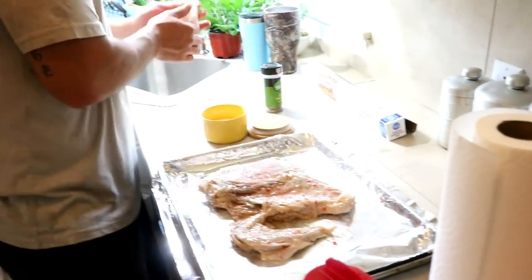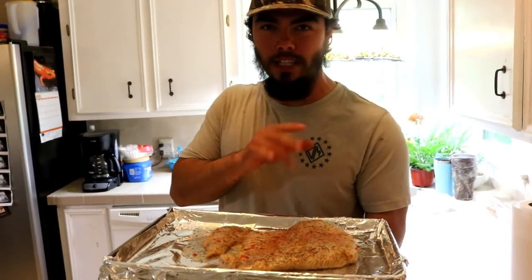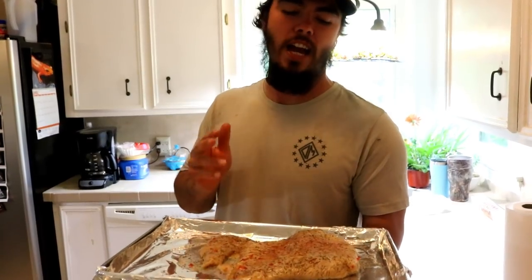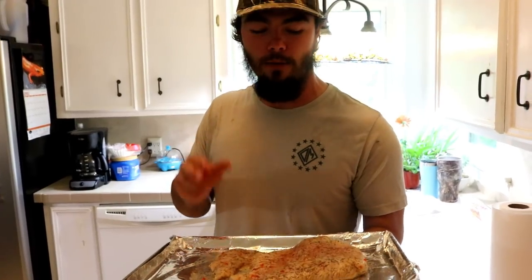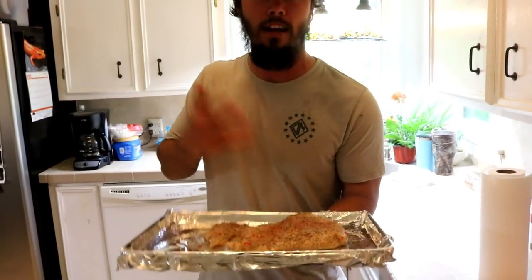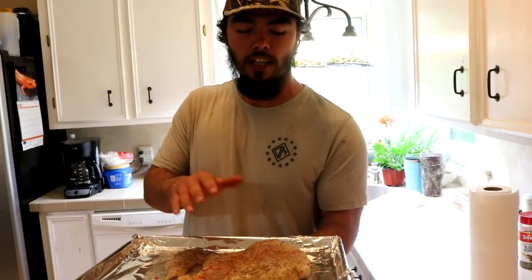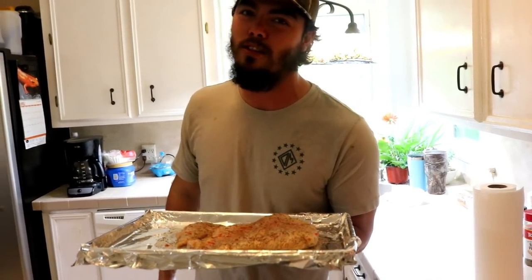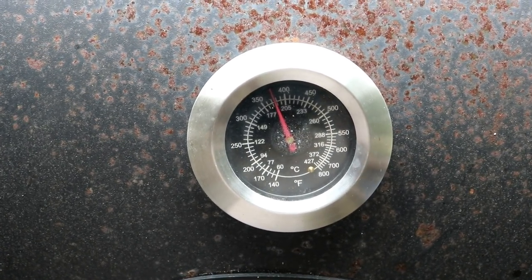We're going to do the same thing to this side, and then throw this on the grill. I'm going to try to get that grill around 375 and cook it real slow. I got my coals lit already — you don't want to cook this thing over an open fire because you'll burn the outside before the dead center is cooked. So we're going to let that heat fall a little bit and slow roll this baby so it'll be nice and juicy. We got the grill rolling at about 375.